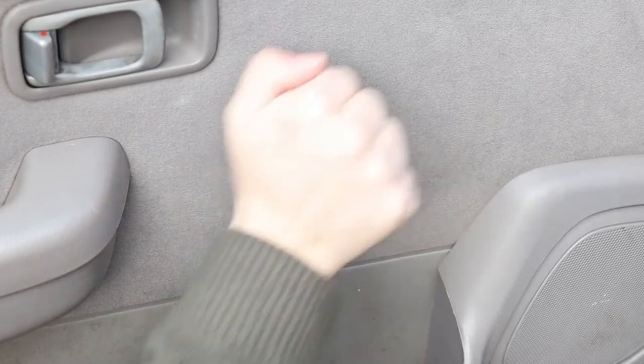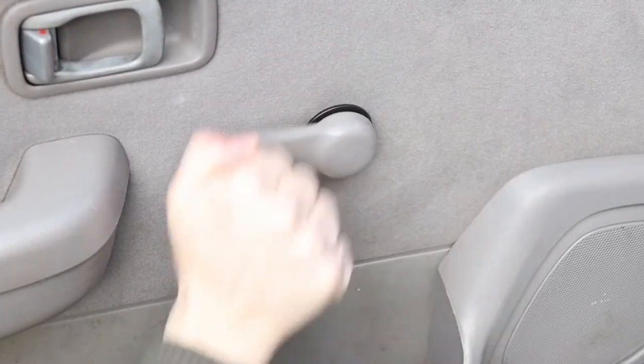Hello there! This video shows how to remove a manual window crank handle from a car. And guess what? There's more good news — I'll even tell you how to put it back. Welcome to Cars by TV.